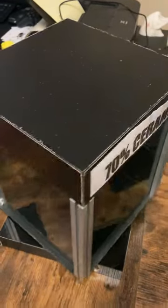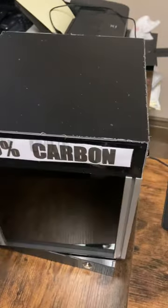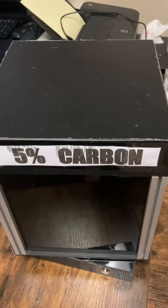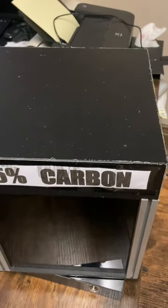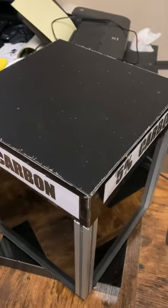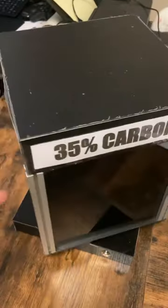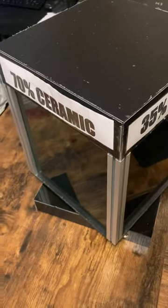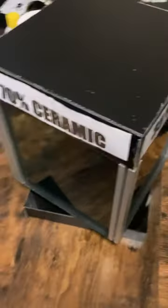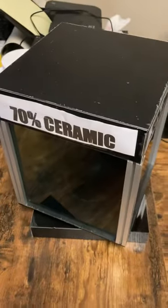When a customer walks in and asks why carbon costs half the price of ceramic, and you try to upsell them on the basics of the difference, they're not really feeling that. So this is where the heat box comes in.